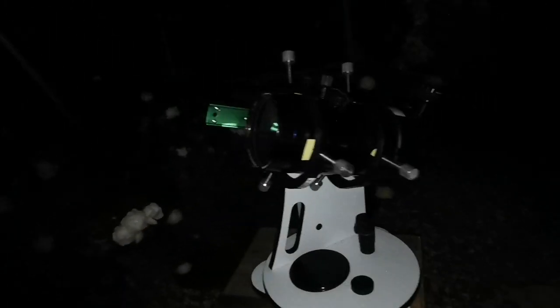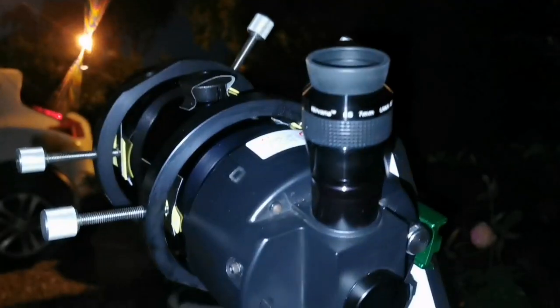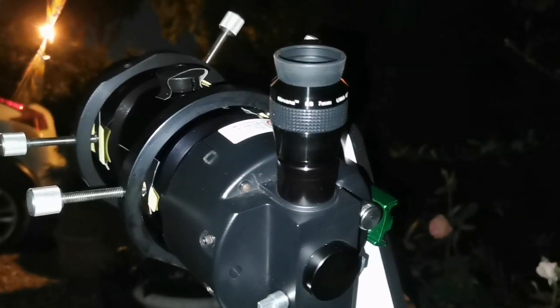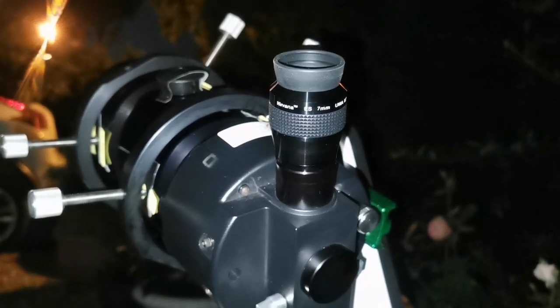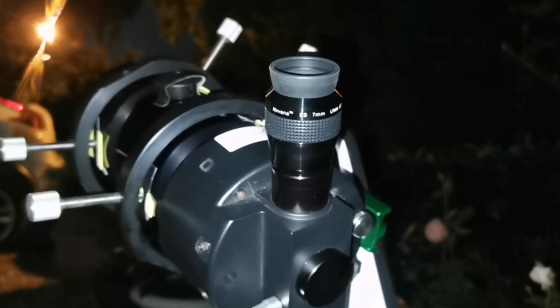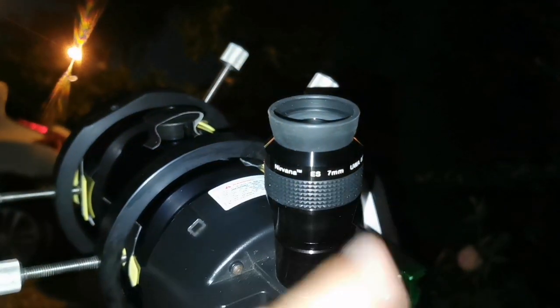This is an amazing telescope — the easiest and the best four-inch telescope I've ever used. Strangely, both the TeleVue Panoptic 24mm and TeleVue Nagler 5mm show false color around the moon: the Panoptic shows green and the Nagler shows orange. But both Nirvana eyepieces, the 7mm and 16mm, are color-free — they don't have any false color.